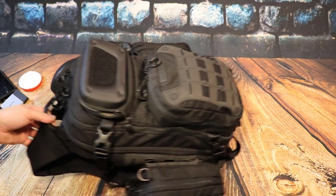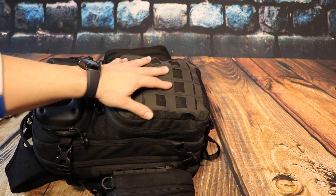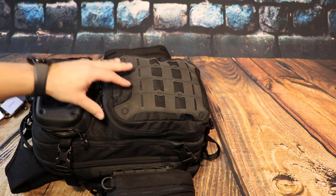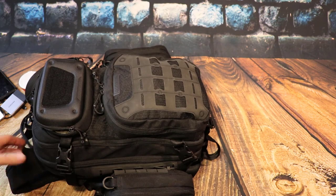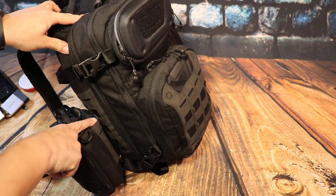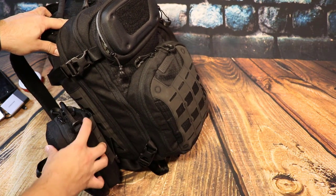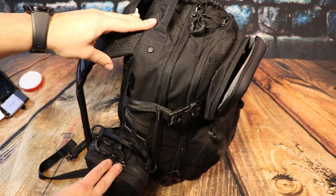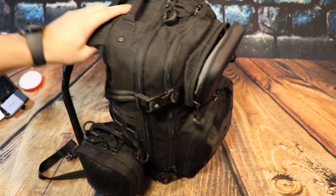We're gonna get into the next compartment down here. You can see they actually call this a lattice system — it used to be called MOLLE. This is where you start attaching extra gear to your bag. You can see these extra pouches that hook on with their lattice latches and slide right into the grooves on the front and back side of the bag, locking other stuff in place.